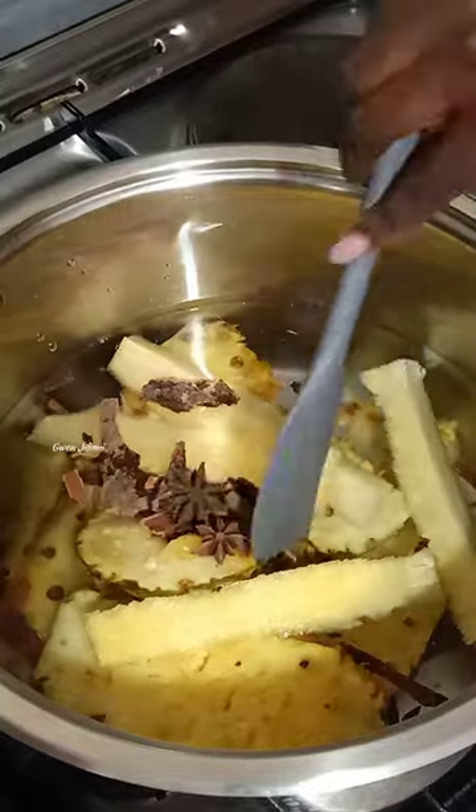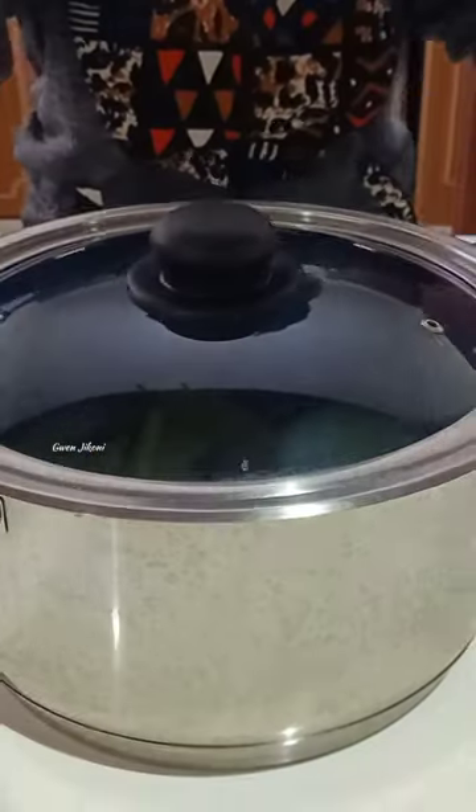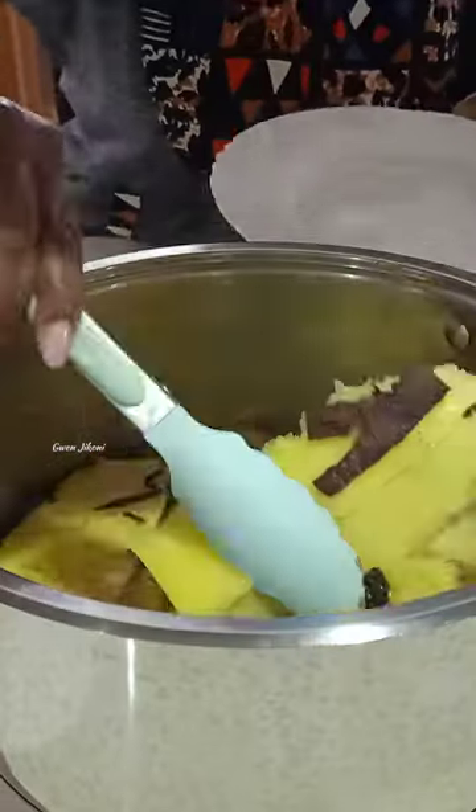Then you add in your water, cover, and let it simmer for about 30 to 45 minutes.